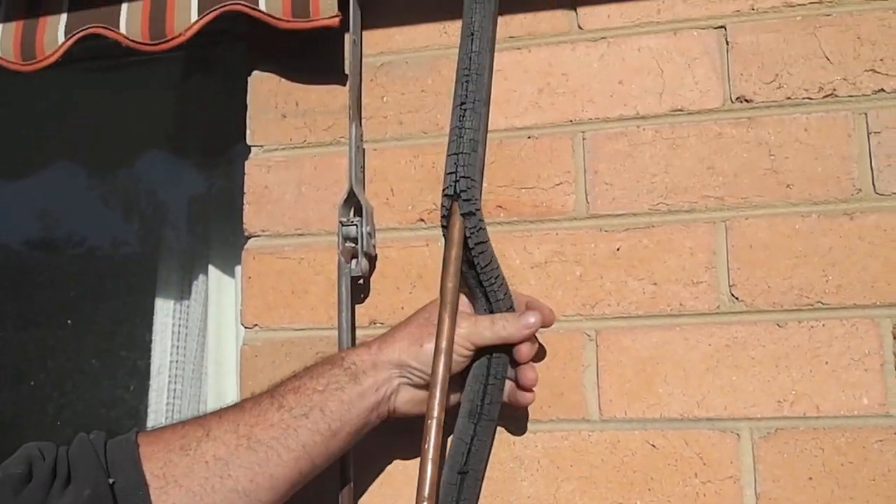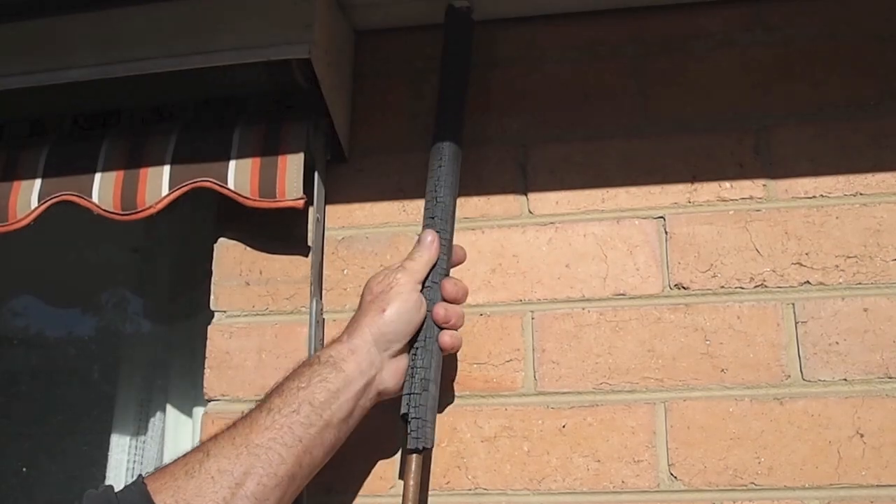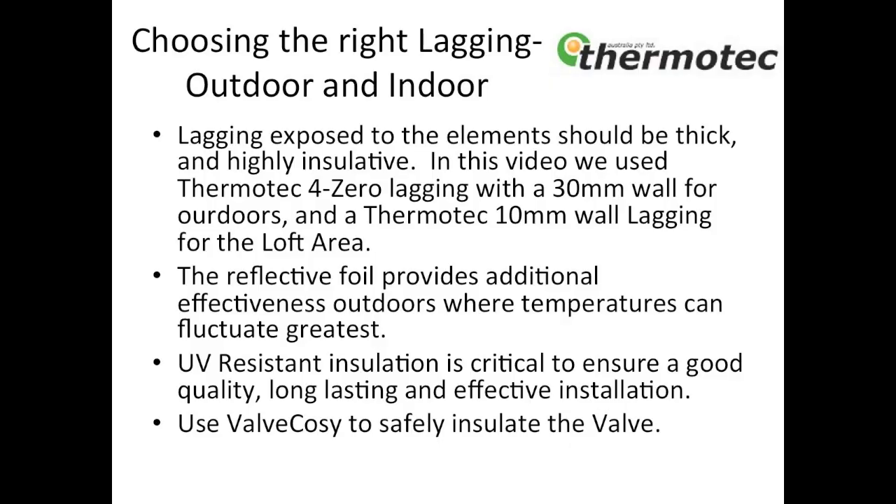It is critical to use good quality lagging to ensure a high quality install which lasts longer and produces a more energy efficient result.